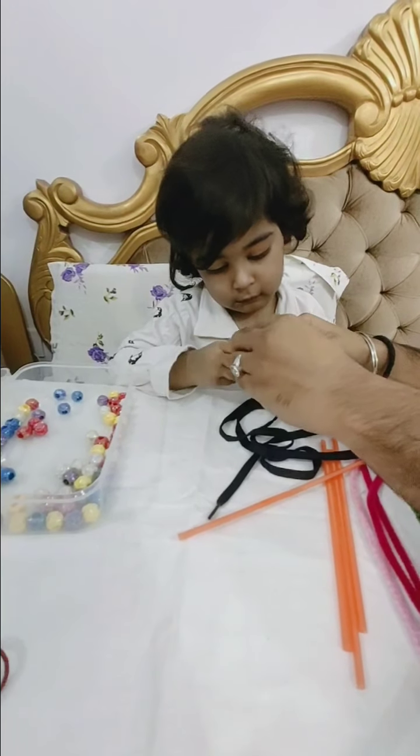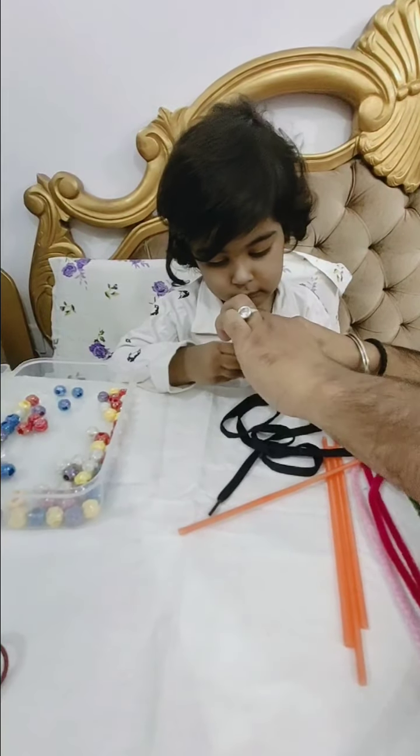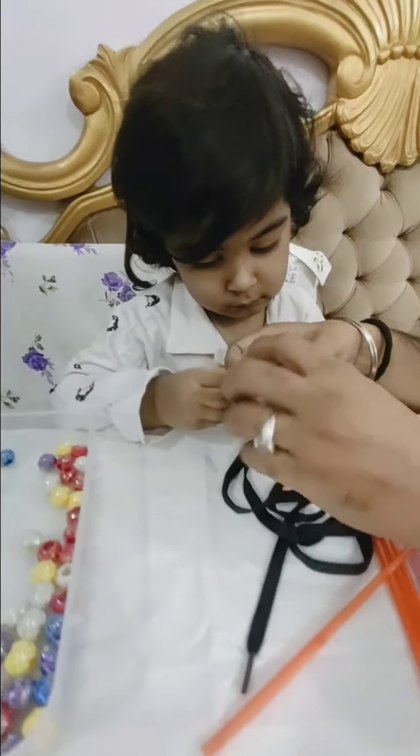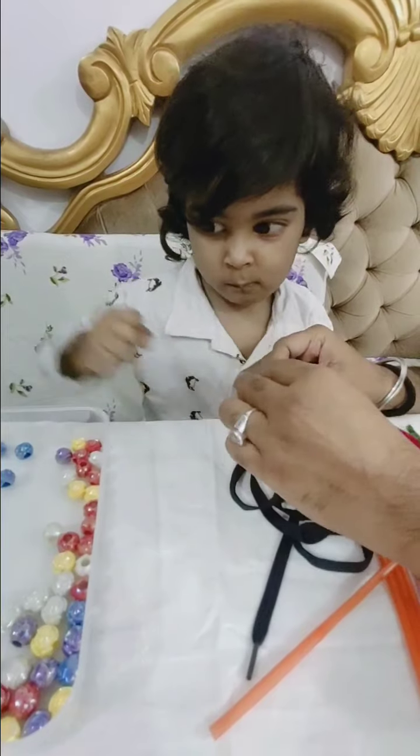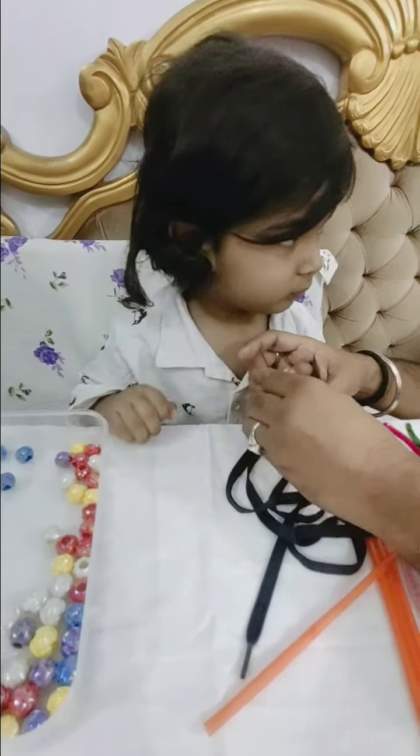Grab. Grab. Grab this one. Grab this one. Put it in. Put it in. Put it in like this. Agha? Put it in like this.